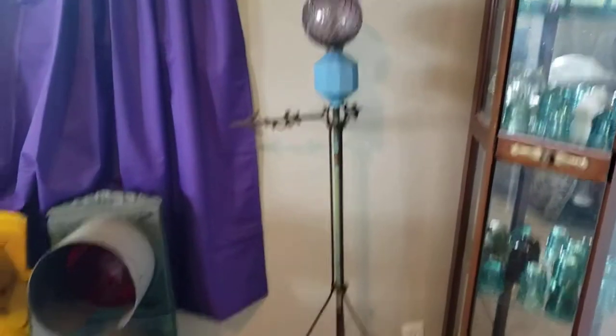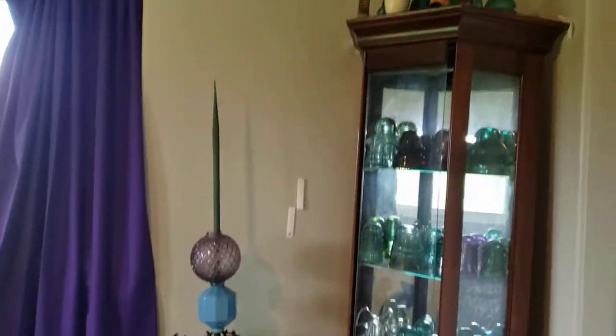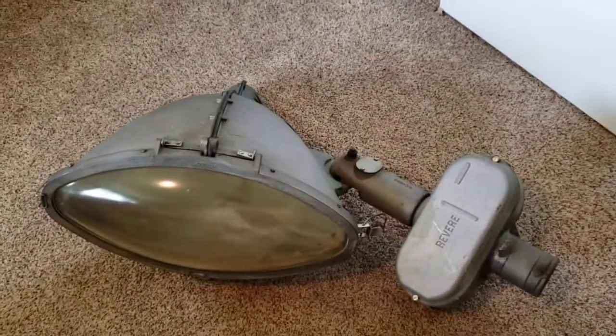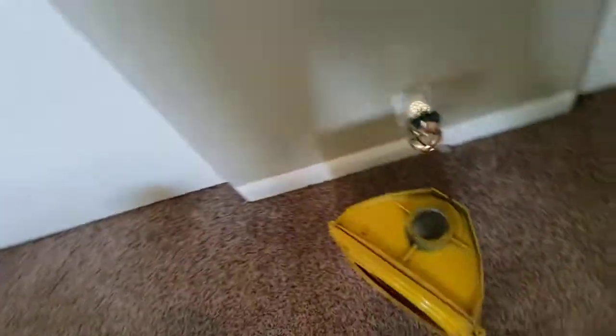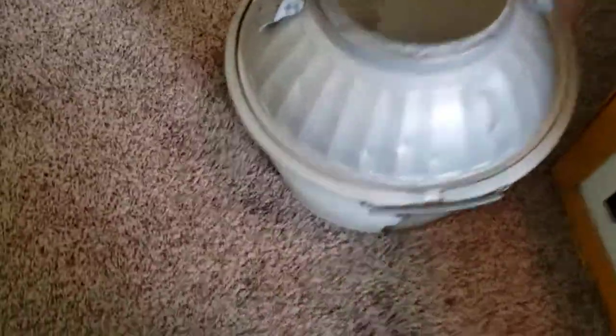Over here we have a lightning rod and then some insulator collection. Down here is my River Your Cat Eye. An empty cross-hands section. Some more insulator collection. My Westinghouse multi-piece bucket.